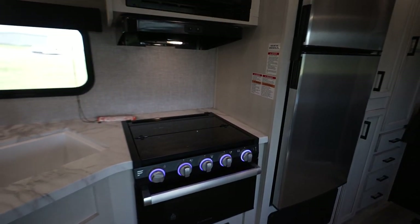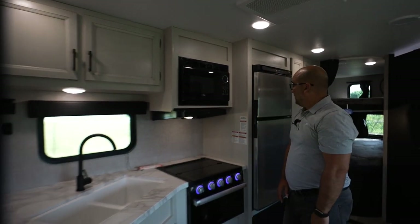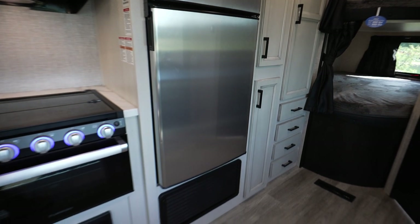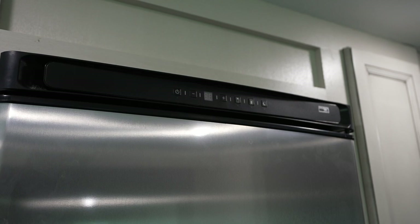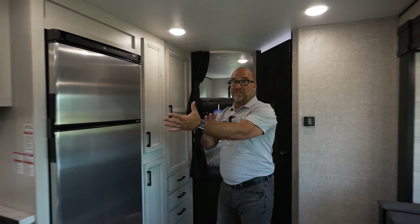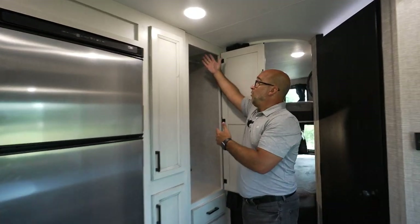We have a glass top cover for our stove top — a very nice feature because if I'm making lunch sandwiches, I can also use this space as extra countertop space. Right here we have an eight cubic foot, 12-volt refrigerator with nice shelving and pullout bins — a very cool feature. And this space here has great shelving units for a pantry and food storage area. And then over here, look at this — almost a full-height coat or closet area.